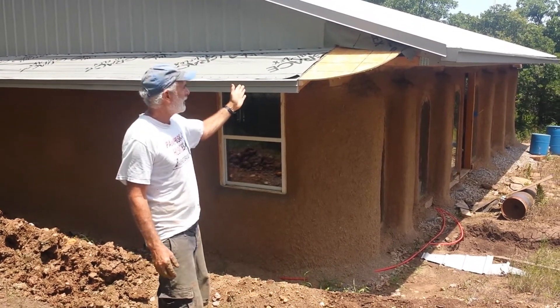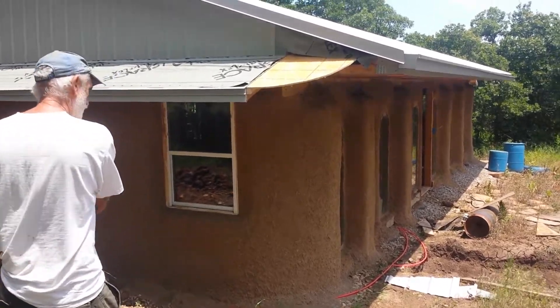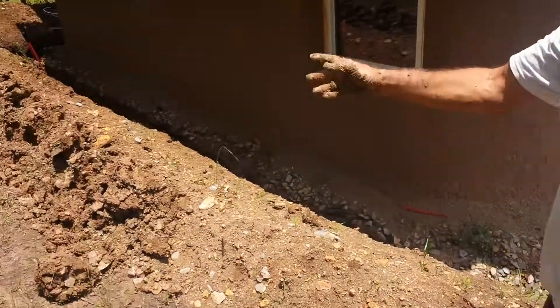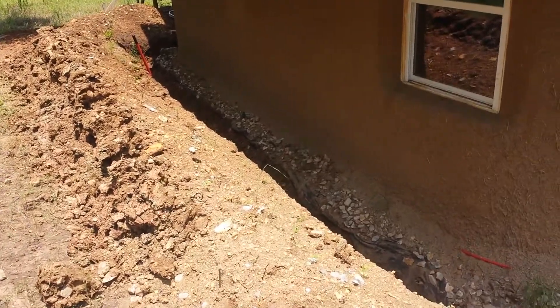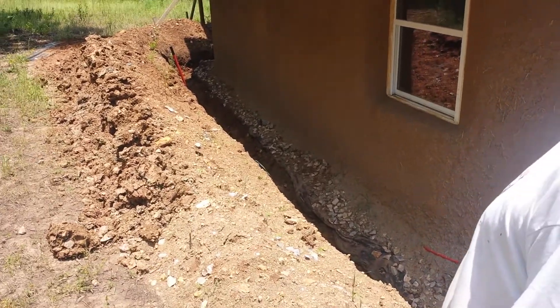I've added that curb onto it, and I'm also digging this ditch and putting a berm in here, and having that ditch filled up with gravel.